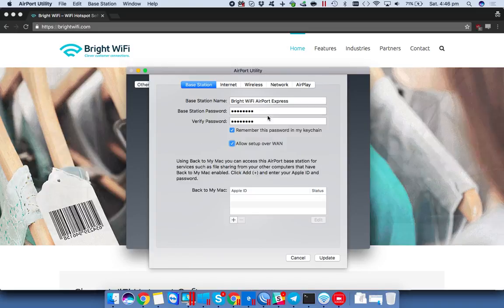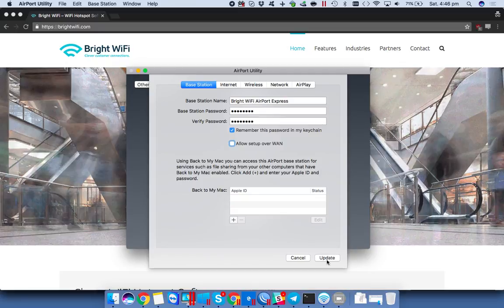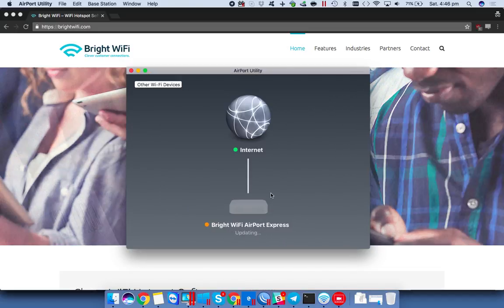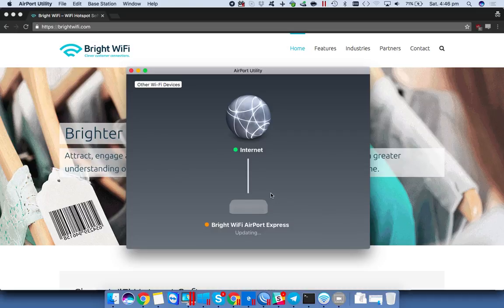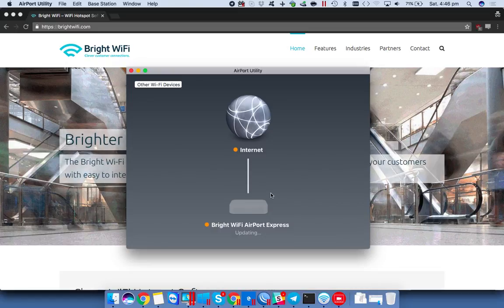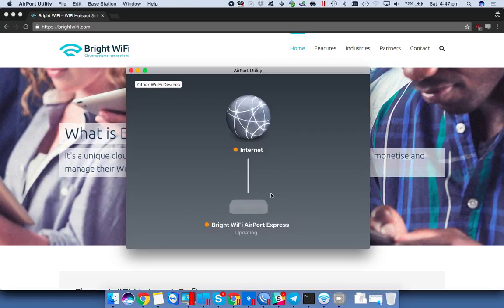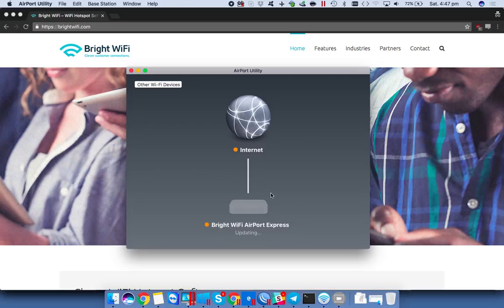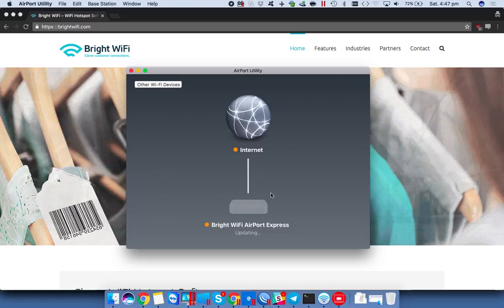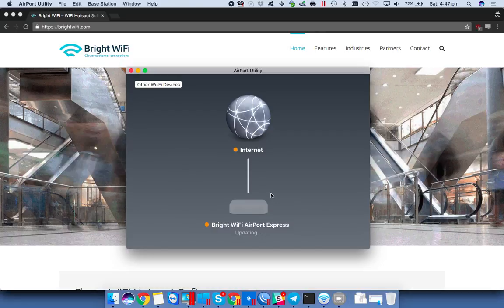We will change this because we don't want to allow other people to set it up over the WAN connection — that would potentially mean anyone else on the local network would be able to see it, so we'll turn that off. It's going to tell us it's going to reboot and become unavailable. As soon as this comes back, it should pick up an address from the upstream network via DHCP and hand out addresses to any clients that connect on the downstream, either the wireless network or via the local ethernet port.